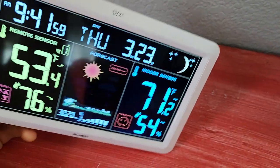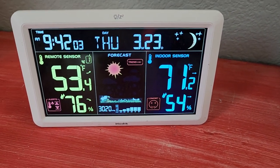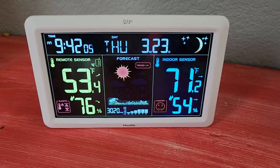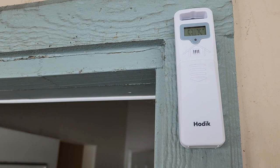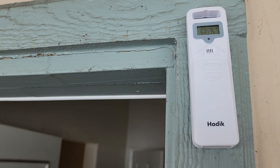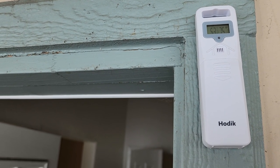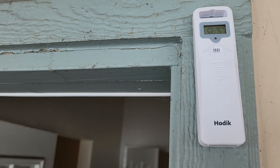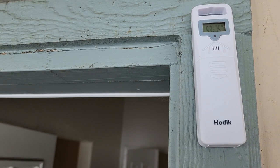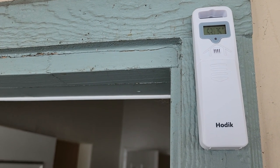We're going to take you outside and show you the outdoor weather station meter. This is the wireless sensor for the Hautec Weather Station. It's really easy to mount — it just requires a screw or a nail to hang on, and it transmits the outdoor information so that you can tell what your outdoor temperature, humidity, and weather forecast are.